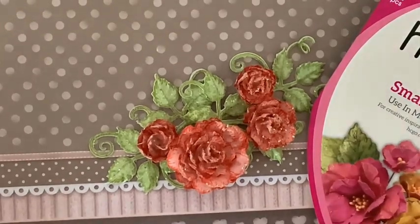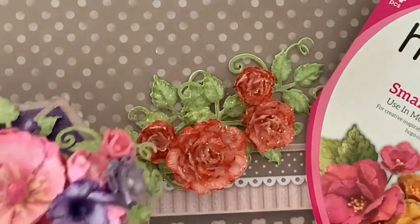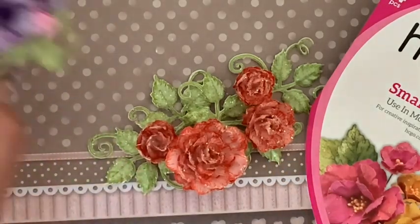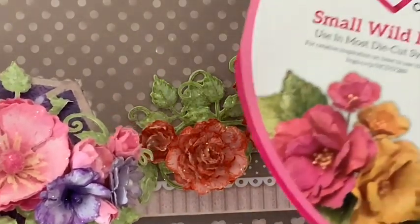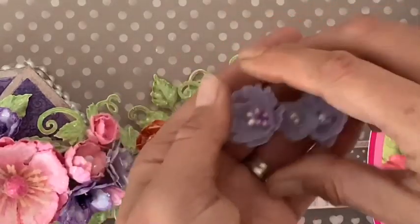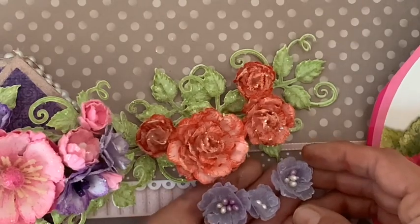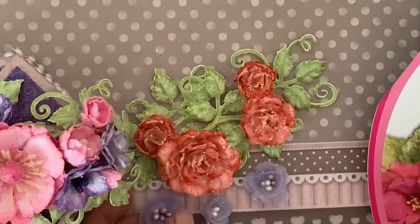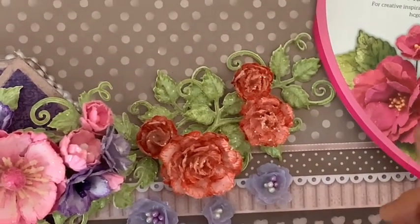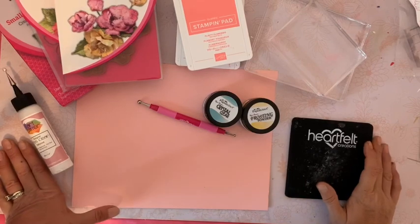Avec ce die, dans lequel j'avais déjà réalisé un tutoriel avec des fleurs comme celle-ci, nous allons aujourd'hui réaliser quelque chose de très très différent. Il y a beaucoup de possibilités de fleurs différentes avec ce die, c'est génial ! J'avais aussi réalisé des fleurs en velum. Si vous êtes prêtes, ça tombe bien parce que moi aussi — c'est parti, belle création à toutes !